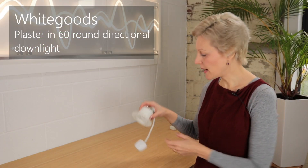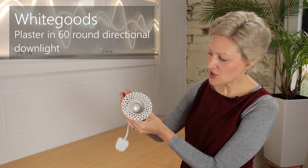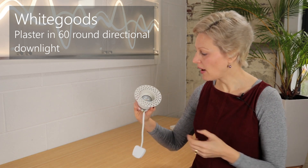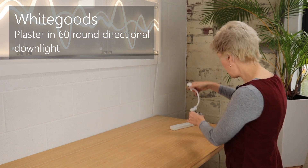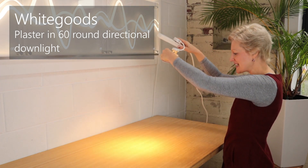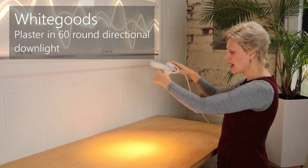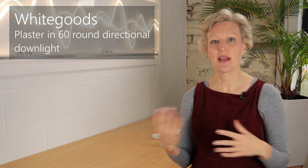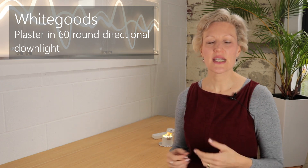The third downlight is from White Goods. It's a very neat, matte white fitting with an aperture of 60 millimetres and is adjustable like the others. This one has a GU10 light bulb but also comes with an LED light engine option. It's not fire rated, so you would need a fire hood or a fireproof box. The Philips 7 watt GU10 gives 590 lumens, whereas the light engine gives 965 lumens — nearly double the output. The GU10 version costs £75 plus a light bulb and fire protection; the LED light engine version is £185 plus fire protection.